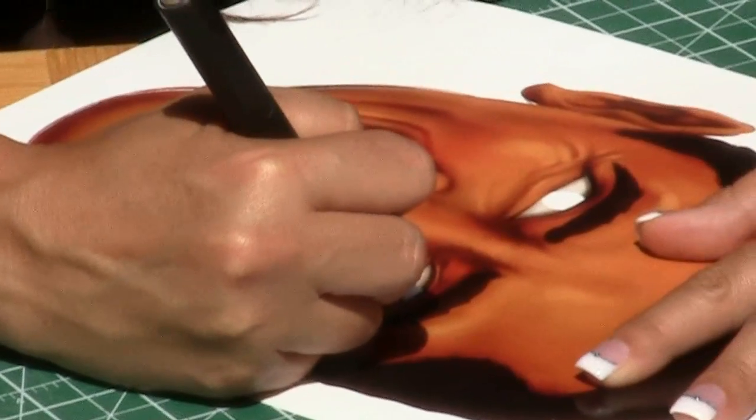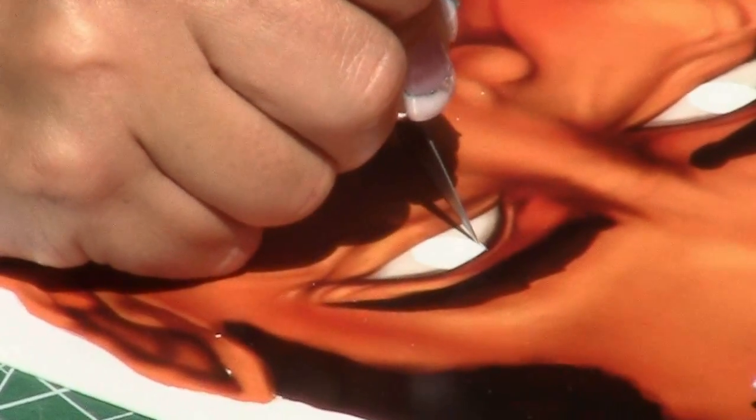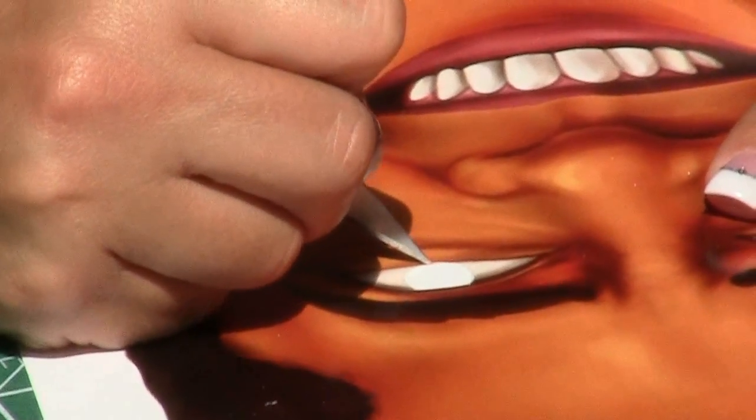Next, take your time to cut out the eyes by rotating the paper slowly as you turn the exacto blade. This ensures that you cut a perfect circle for the eyes.